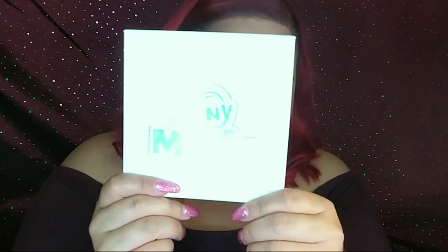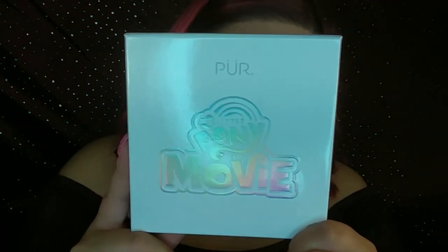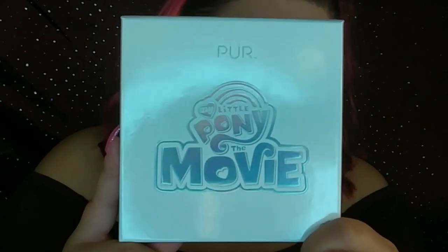This one right here. I believe this palette launched at the end of August if I'm not mistaken. I was so excited when I heard about it and I finally ordered it two weeks ago and it got here last week. This is what it looks like outside of the packaging — it's holographic and it is really really pretty.